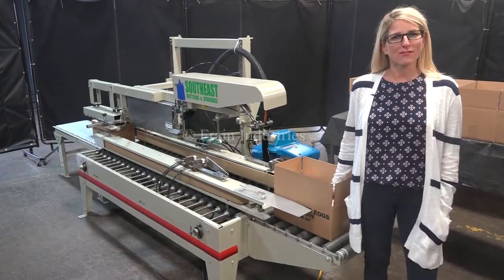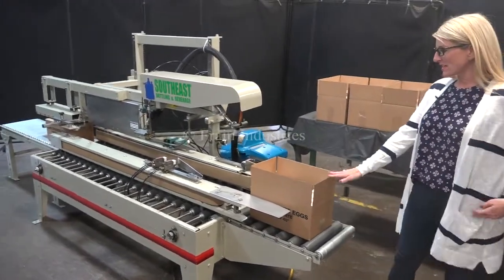The voltage is currently set to three phase, 240 volts. Today we'll be sealing the tops of these cases.